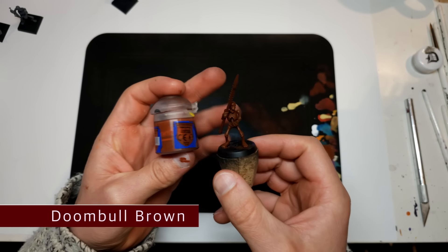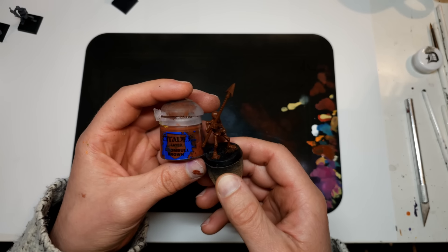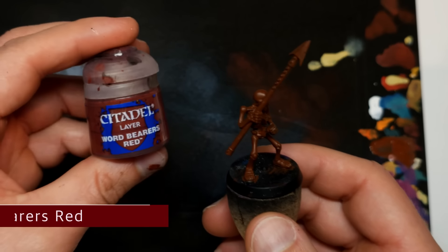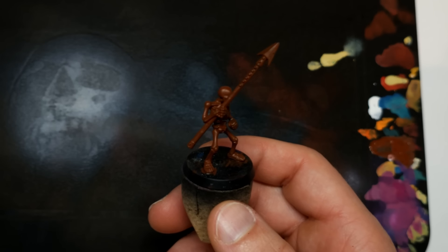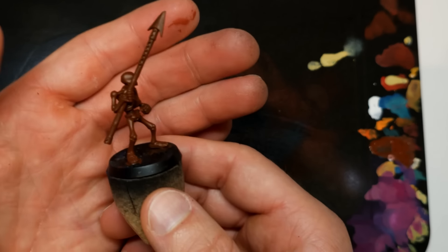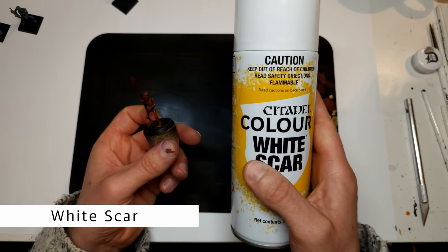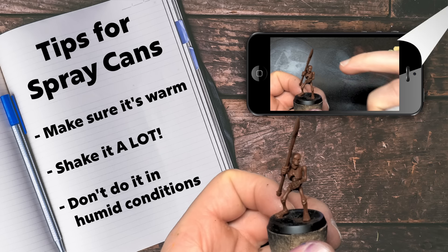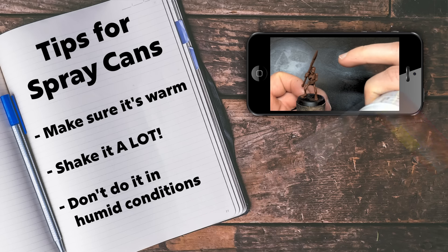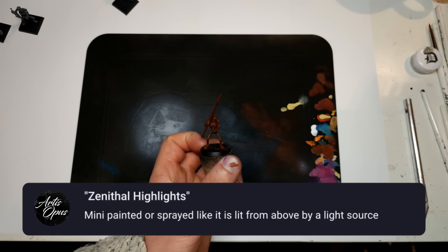Our base coat is down. I've used Doombull — you could use any brown here, it doesn't matter too much. We're going to largely cover it with White Scar anyway. If you want something with slightly better coverage, you could use Word Bearers or anything you prefer. I've gone for a warm one — that's the only conscious choice in terms of what brown I've picked. Now we're going to hit it with a Zandri Dust spray of White Scar. It's the best white GW has ever had, but still make sure it's warm. Shake it a lot, don't do it in humid conditions, and aim from 45 degrees and above with careful sprays across the miniature — not just facing it and flooding the details.